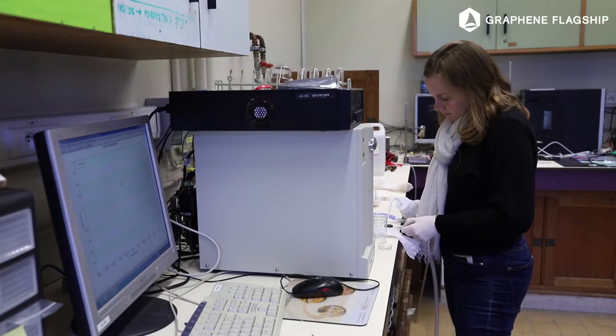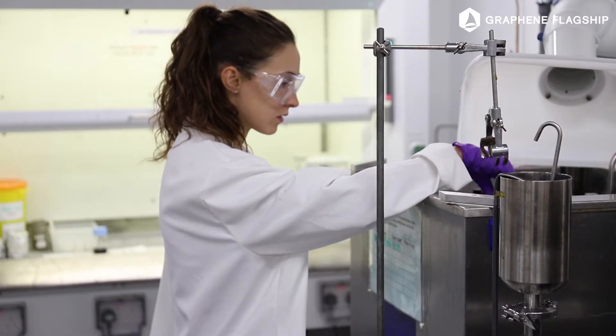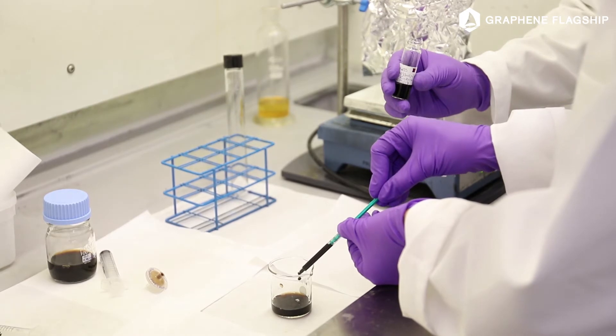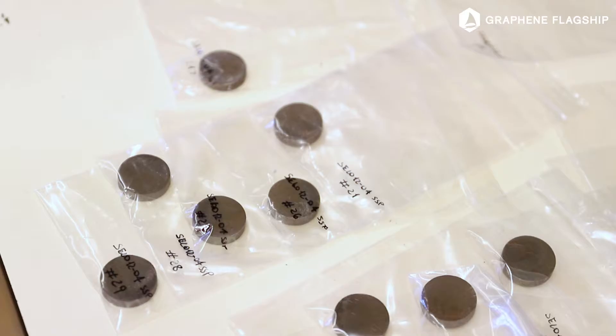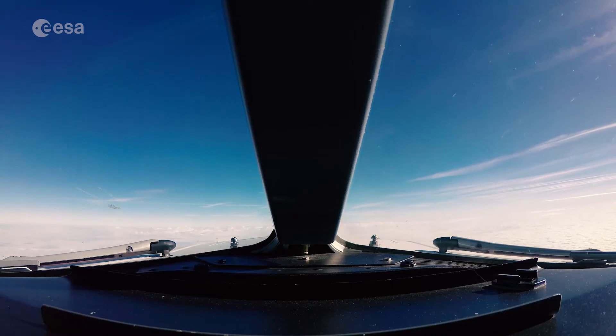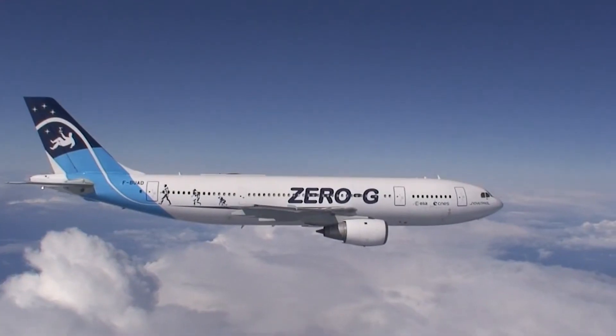This experiment is on satellite loop heat pipes. The idea is to transport heat from one place to another. What we're trying to do is improve the material so you can get better results. If these things are going to be used in space, we'd like to test them under microgravity conditions, and hence we're going to do a parabolic flight.